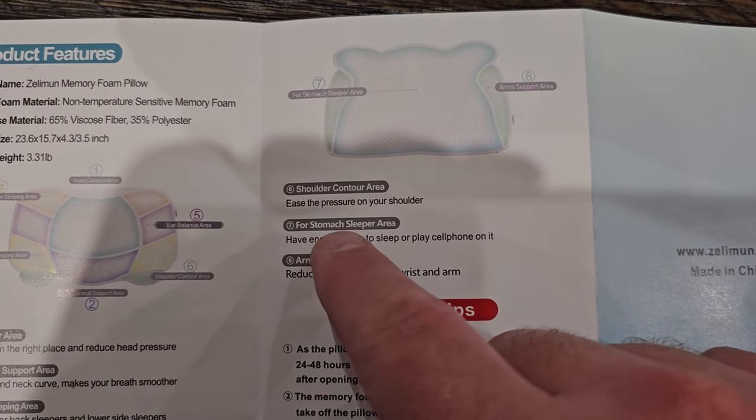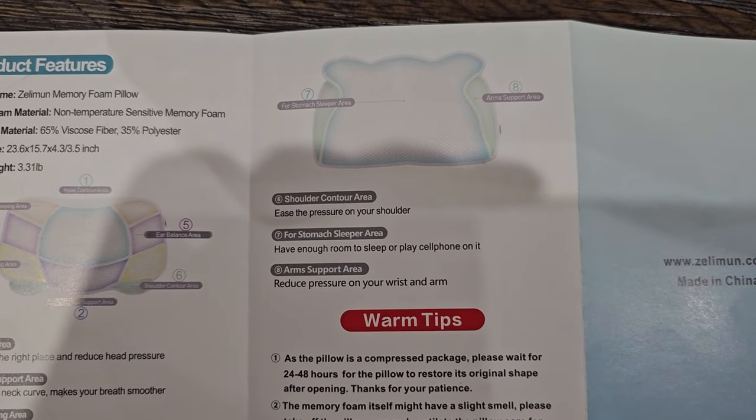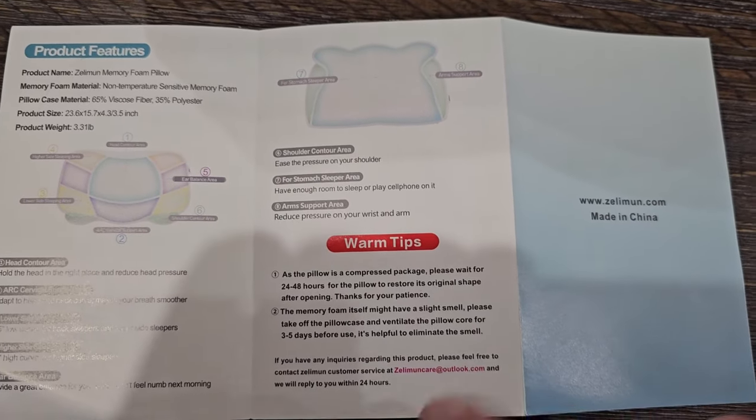And I like this — it says for stomach area sleepers it has enough room to sleep or play on your cell phone. So big plus there for those of you that like to be on your cell phone while you're in bed.